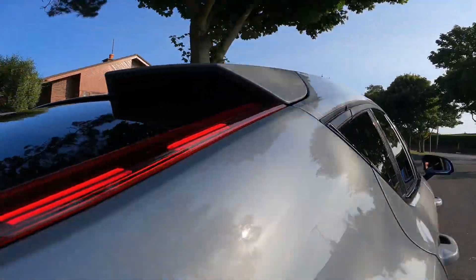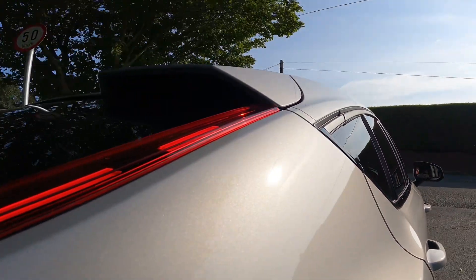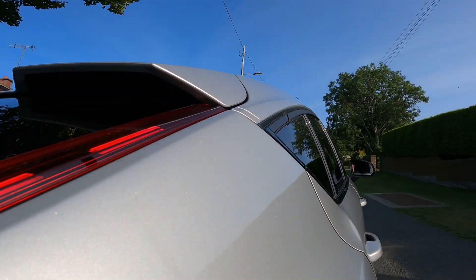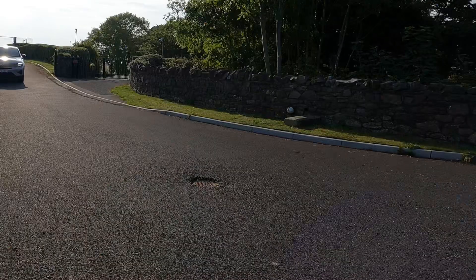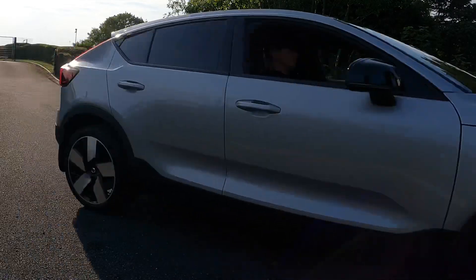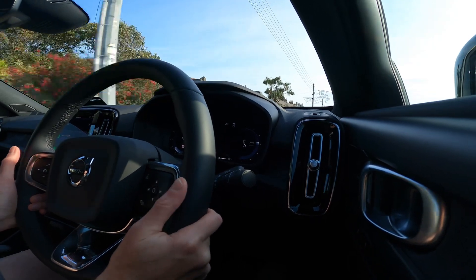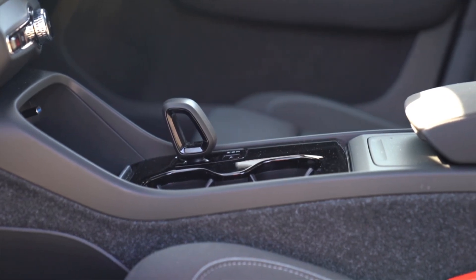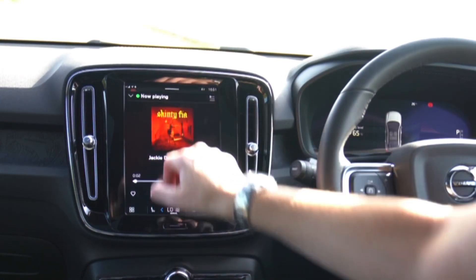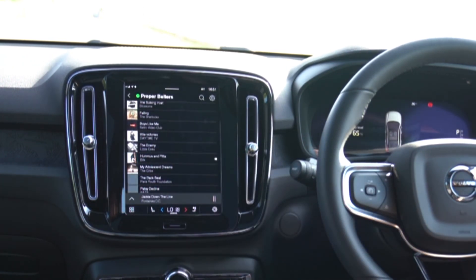Using the one-pedal driving mode the C40 will come to a complete stop and hold until the accelerator is pressed again. You can turn this mode on and off, but I much prefer the more natural feel of driving with it off — though this comes at an energy loss. What stands out is just how nippy it is, especially as it's been designed as a family crossover. You can get from 0 to 100km/h in just 7.4 seconds. It's really fast in a straight line but the suspension is softly sprung and there's a really nice steering feel.